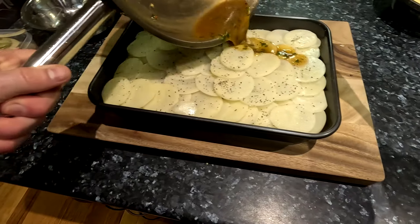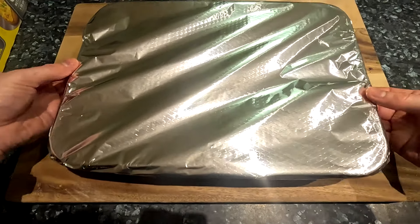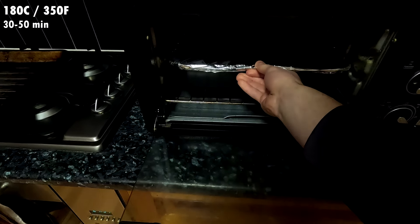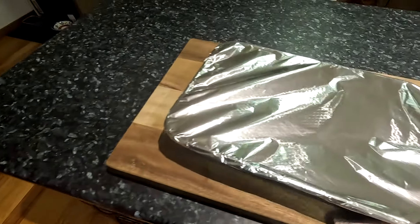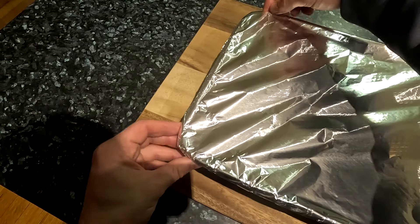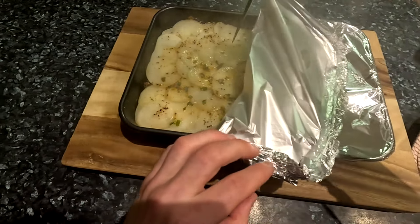Cover the tray tightly in foil. We are going to bake the moussaka until the potatoes are fully softened, which could take anywhere from 30 to 50 minutes depending on the type of potato used and how thin they were sliced. I recommend starting with 30 minutes of baking, then check them and continue cooking if needed. After 30 minutes, check the doneness of the potatoes by poking a knife through the layers — there should be very little resistance going all the way to the bottom. In my case they still needed a little longer, so I covered the tray again and put it back in the oven for another 10 minutes, after which they were ready.